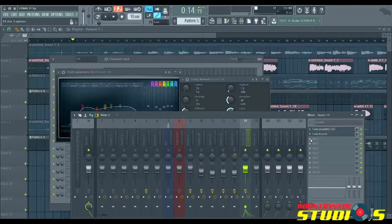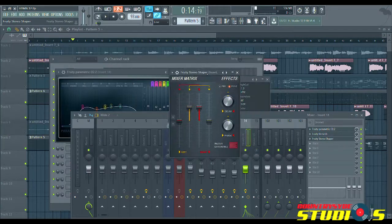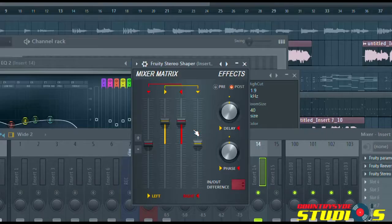Now we've added our reverb and our EQ. The next thing is I want to make the piano sound a bit broad, because the piano has some form of depth it has to create in the mix. So I'm going to be adding a stereo width. I'm going to look for a tool like my stereo shaper, for instance, and use this to widen the sound of the piano a bit more.